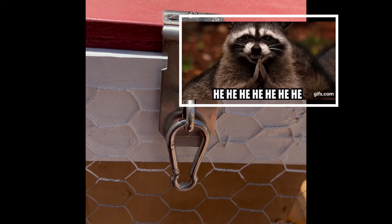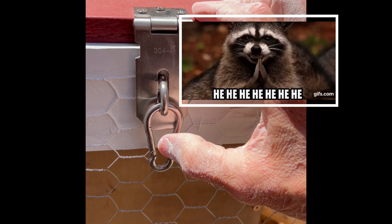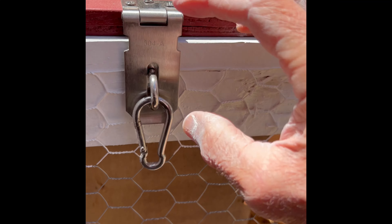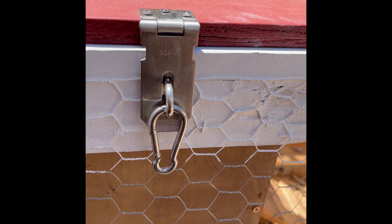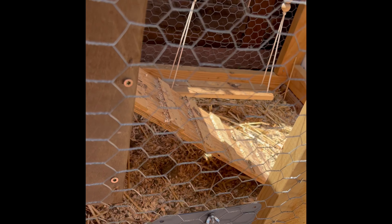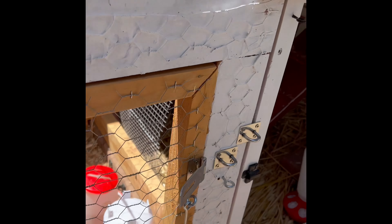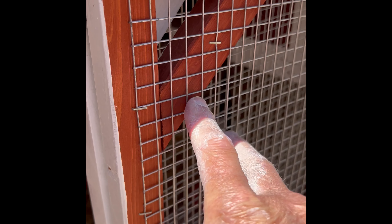Predators can come in from above and from below. The main thing you want to do is make sure that when your chickens are in their run or coop, it's really secure and predator-proof. And even when they're out free ranging, you want to take certain steps to reduce the chances of a predator getting to them. We bought a coop kit we really like, and it came with some good anti-predator features. We also built an extra run that we modified to make it more predator-proof.